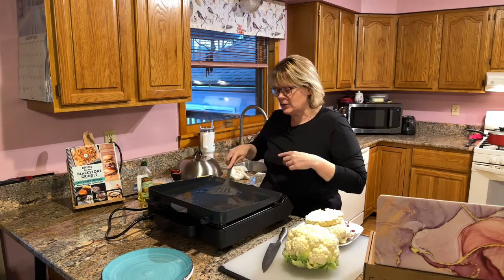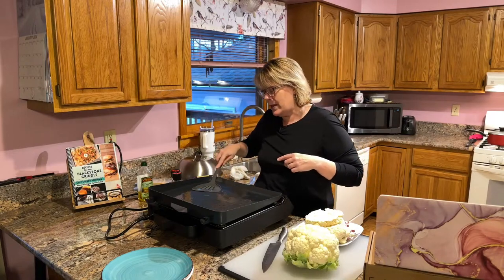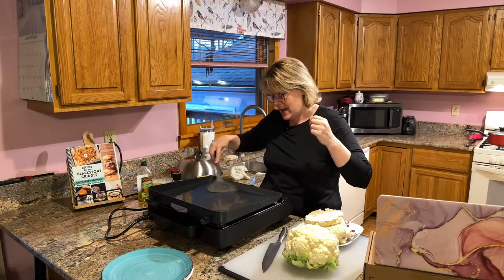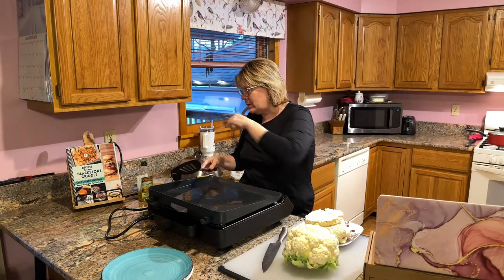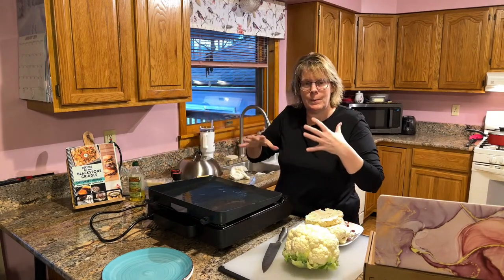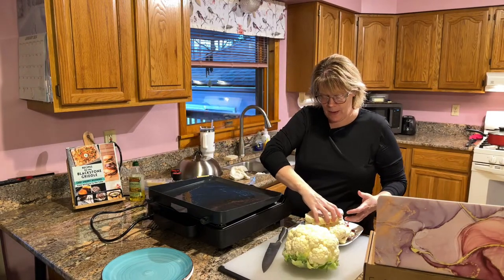I have my griddle preheated at 350 — the display panel is telling me it's at 350. If you're using the gas griddle outside, you're going to be doing probably medium low. Medium might be a little bit too high, so I would say medium low, probably.